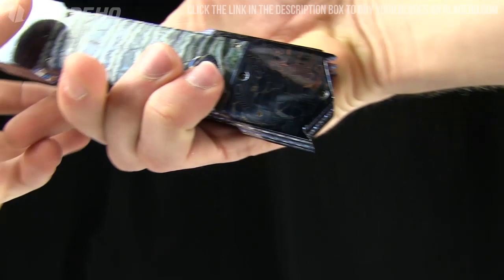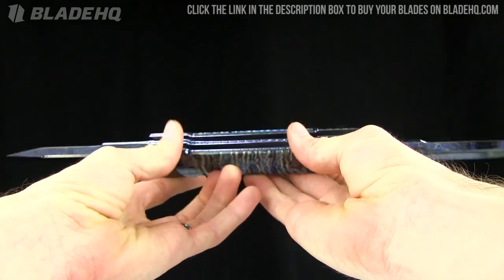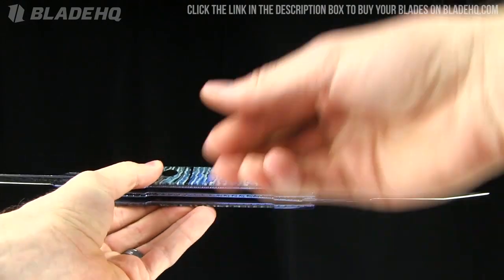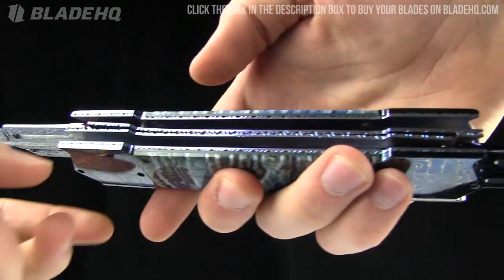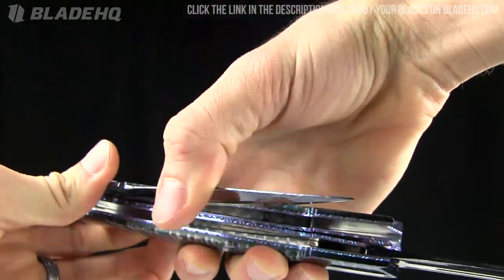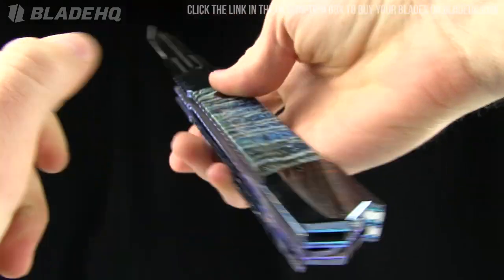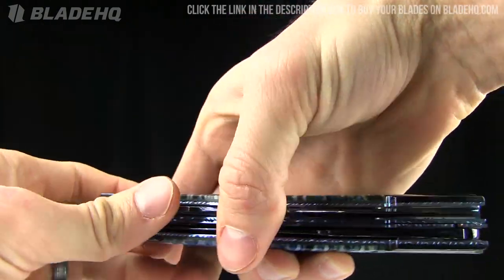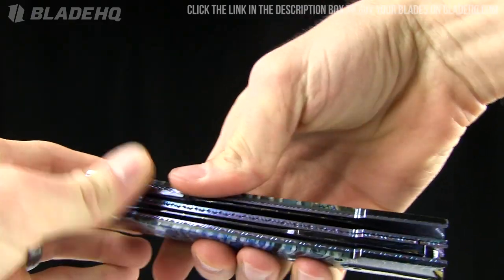They've all got some great features. This one is also double-edged and very snappy. First of all, this one is made by Brandon Velotin, and it is a liner lock — a double-sided liner lock. So to close it, just like that. Like I said, these are collector's pieces. This one is $2,299.